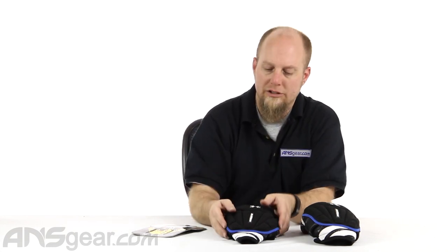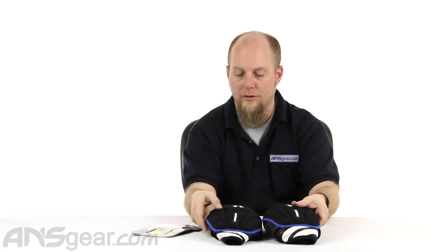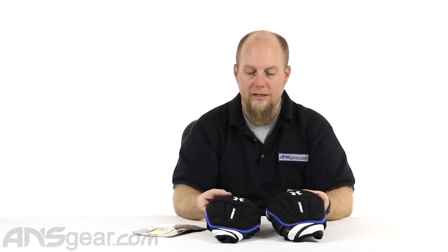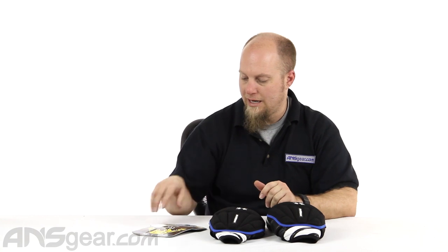All in all, a great pad as far as comfort, movability, breathability, and moisture wicking, plus plenty of protection that doesn't feel over the top — it doesn't feel like too much protection because of the way it's designed and the way it moves with your leg. Definitely give these a check, especially if you want to keep all your HK gear fresh. These are your HK Crash Knee Pads, available through the website — check for size availability and order yours now through ansgear.com.